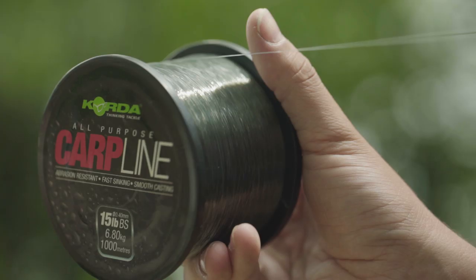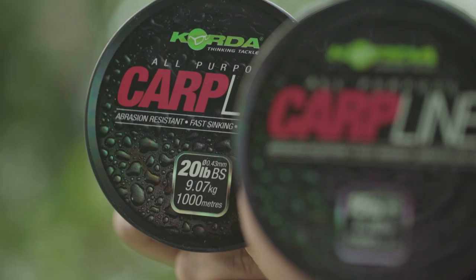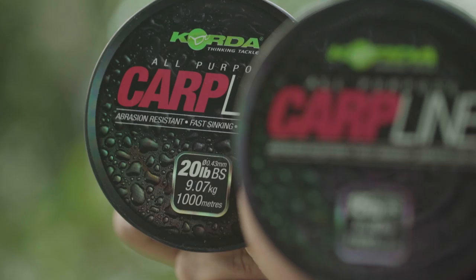Die Carbline ist die günstigste Schnur in der Corder Range, steht den anderen Hightech-Schnüren aber in nichts nach. Sie hat eine gute Sink-Eigenschaft und gute Wurfeigenschaft, eignet sich aber besonders für Angler, die in Kanälen oder Flüssen angeln oder die Schnur oft wechseln müssen. Zum Beispiel wenn man in den Urlaub fährt und die Spulen neu bespulen möchte, ohne zu tief in die Tasche greifen zu müssen. Carbline ist ebenfalls in 0,30, 0,35, 0,40 und 0,43 erhältlich.